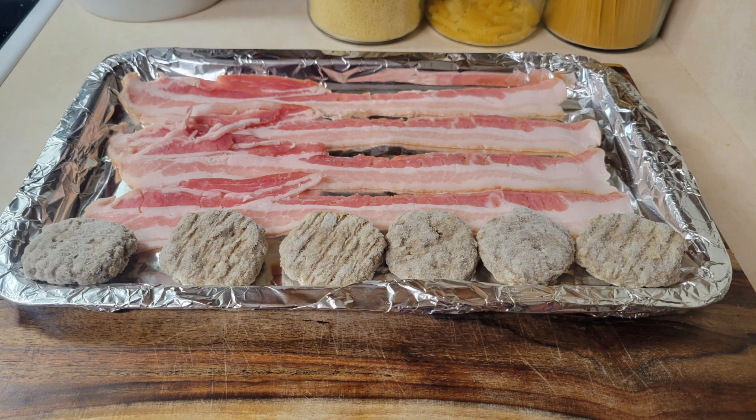While those are warming up, chef's gonna get some bacon and sausage in the oven going for his bacon bits and sausage. So let those cook up.